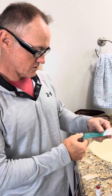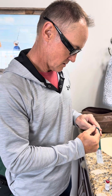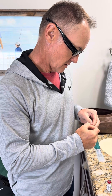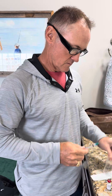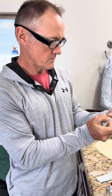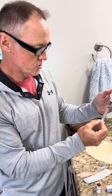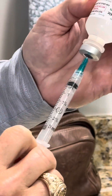So I take my 3cc syringe and I take the syringe out. Needle off, and I get my water. Needle in and I withdraw 2ml, so 2cc's of fluid.